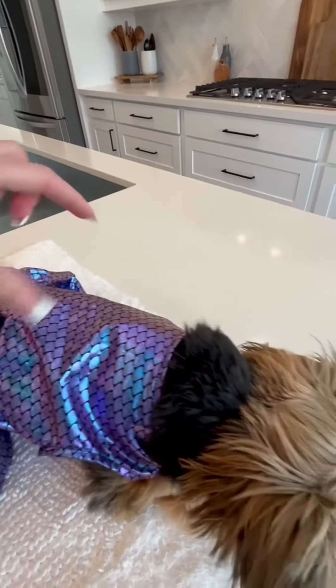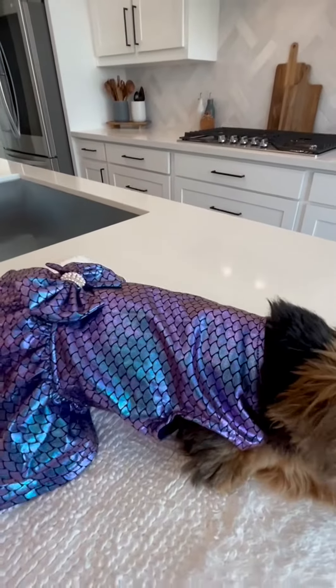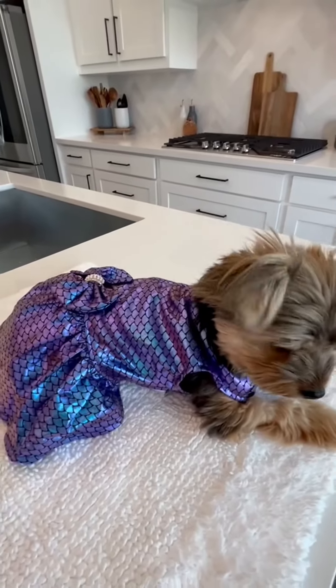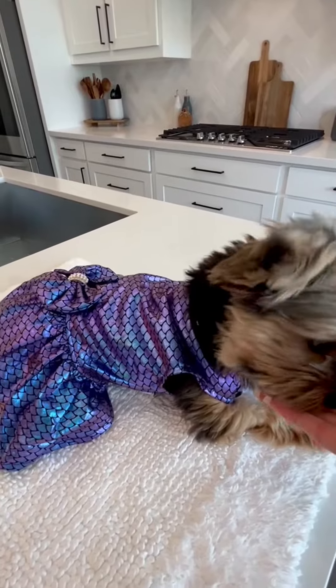Her chest girth right here measures about 14 inches, which is why I went with the small, and as you can see it is an excellent fit. It's just a very cute dress for Halloween or just for fun, and your pup will really enjoy it.